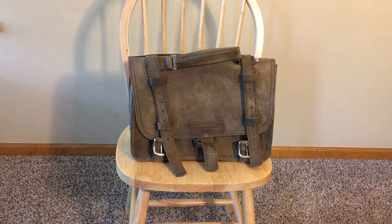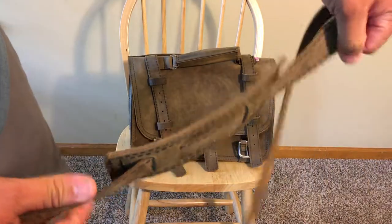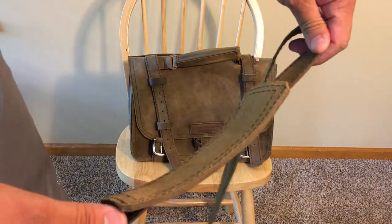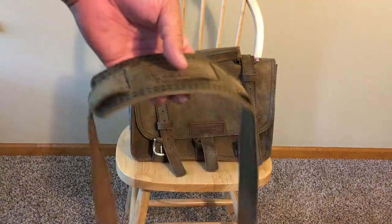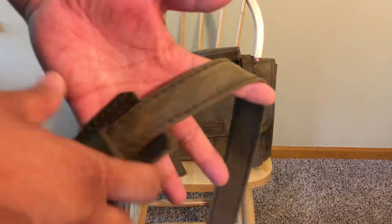Starting with the basics: the bag comes with a single shoulder pad, which works fine. I find that I almost always only use one pad even in double-padded bags. It has a nice width to it and is not neoprene-filled like some of the Saddleback ones, but I don't find any issue with comfort.